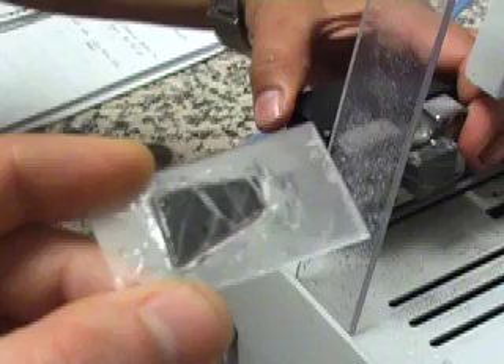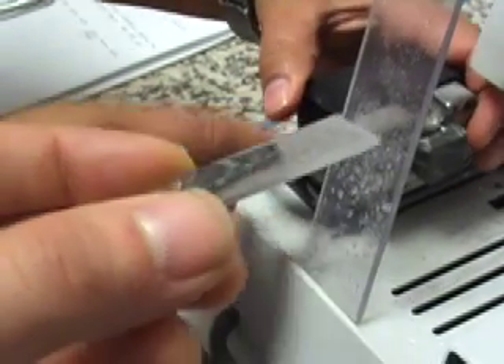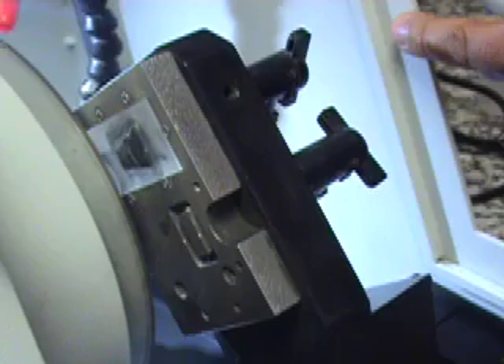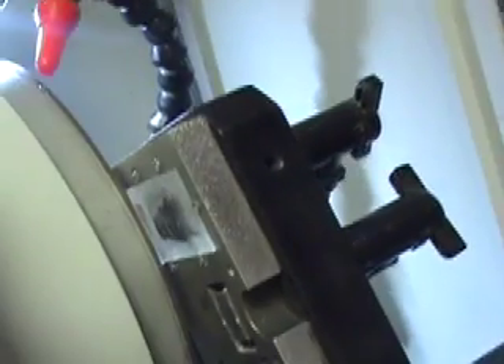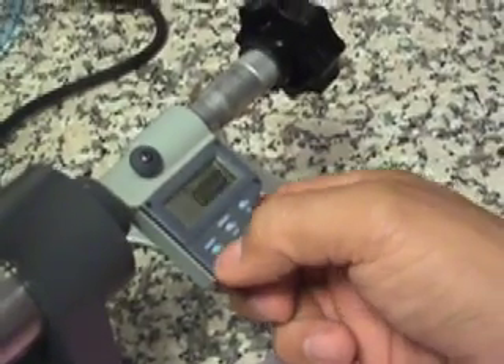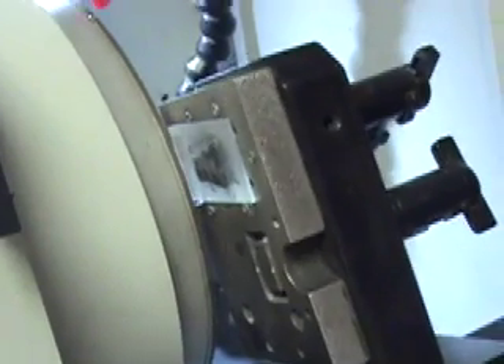This should leave a sample thickness of approximately 1mm. On the grinding station, zero the grinding wheel against the glass slide on the digital micrometer. This enables accurate grinding to a specific sample thickness, usually around 30 microns.